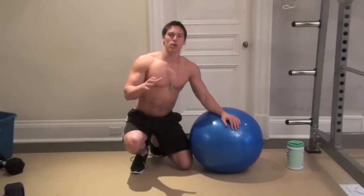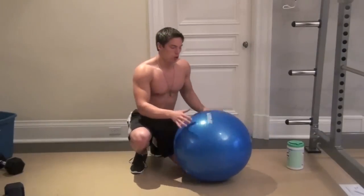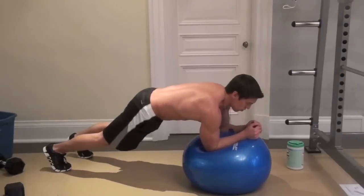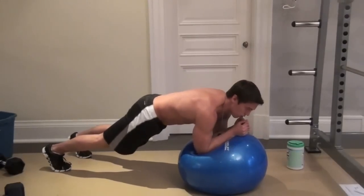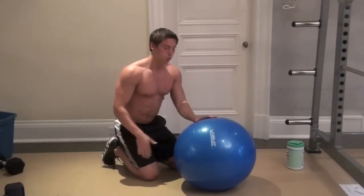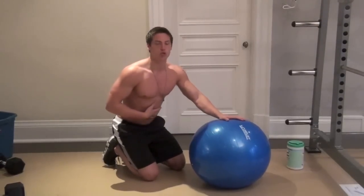For the superstars out there, I've got a great variation that makes the plank a lot more challenging — using a stability ball. Instead of your forearms on the ground, put your forearms up on the ball. This makes it about 30% harder because now you've got to stabilize. If you want it even harder, move your forearms out further — this makes it extremely challenging. And once that gets easy, you can raise your feet up onto a bench at the same level as the ball, and at that point you're really going to build some super strong abs.